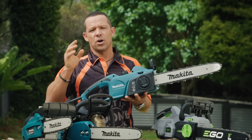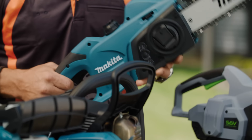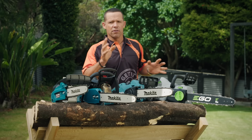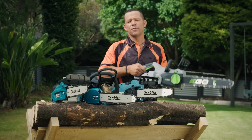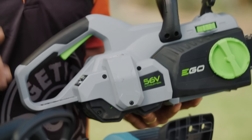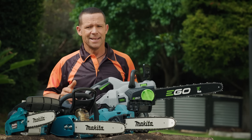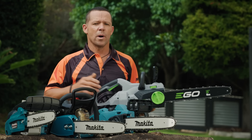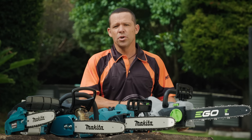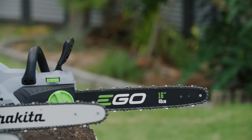Corded electric models are now quiet and low maintenance. They're fine for smaller projects and generally light cutting. The battery versions are also quiet, and they give you great mobility. Battery technology has come a long way, and these chainsaws can now handle all types of jobs, from pruning to cutting up firewood. They're low maintenance, and all you really need to do is keep the blades sharp and keep them topped up with chain bar lube.